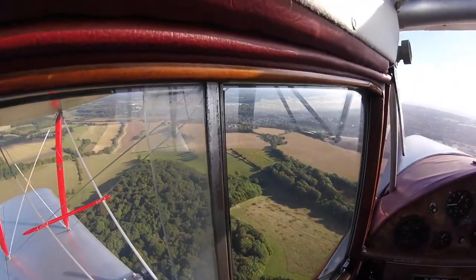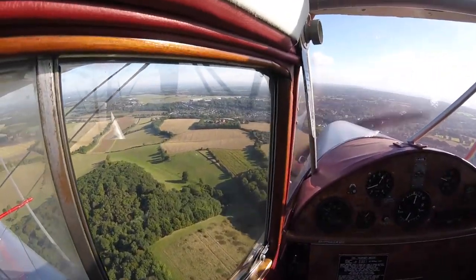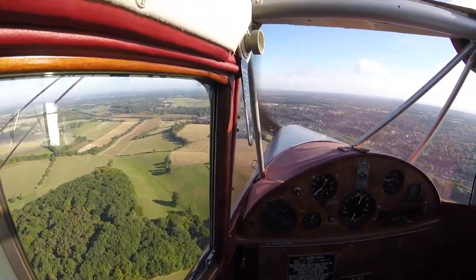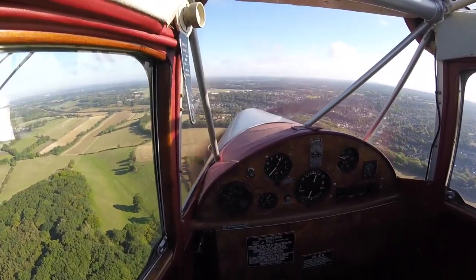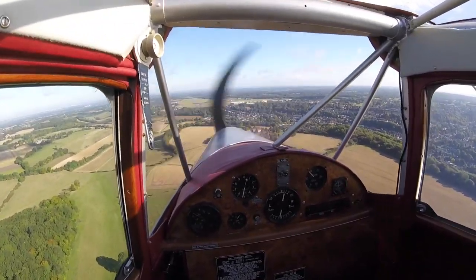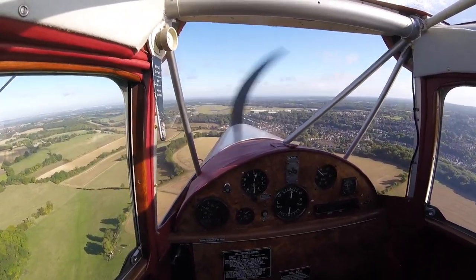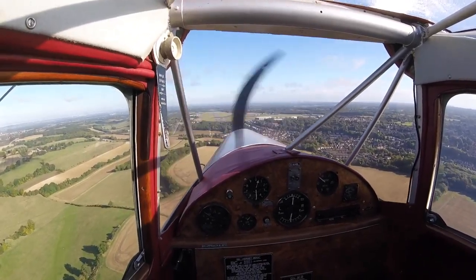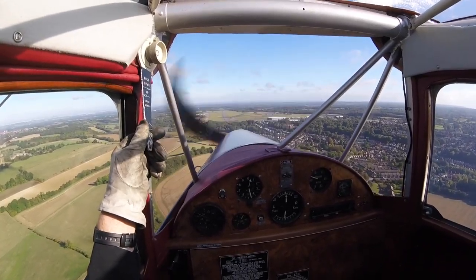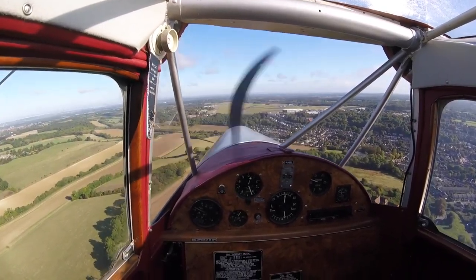Back at Biggin Hill on a left-hand base for runway 03, the wind has been falling — 040 at 10 knots. The exit for 03 is two thirds of the way along the runway, so I intend to land long and approach at 60 knots, never going below 55. On final, I adjust the trim to feel for its strength and effect. It is actually very sensitive and only small movements are required.